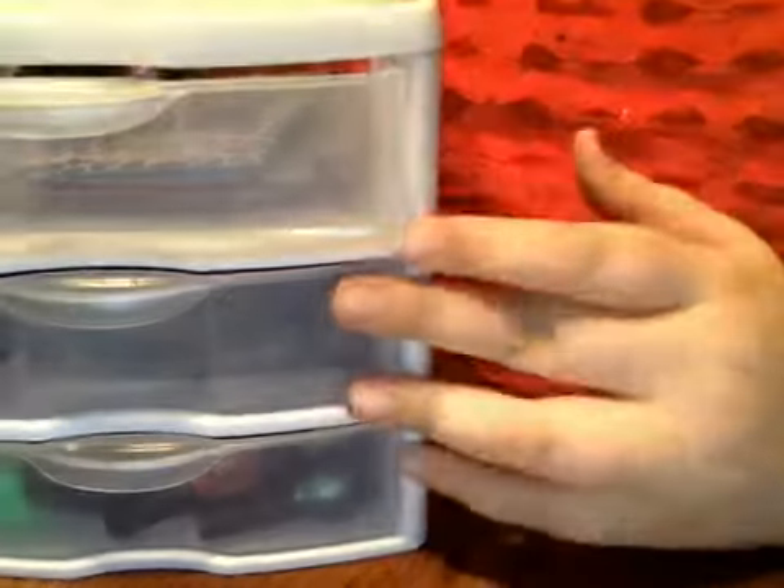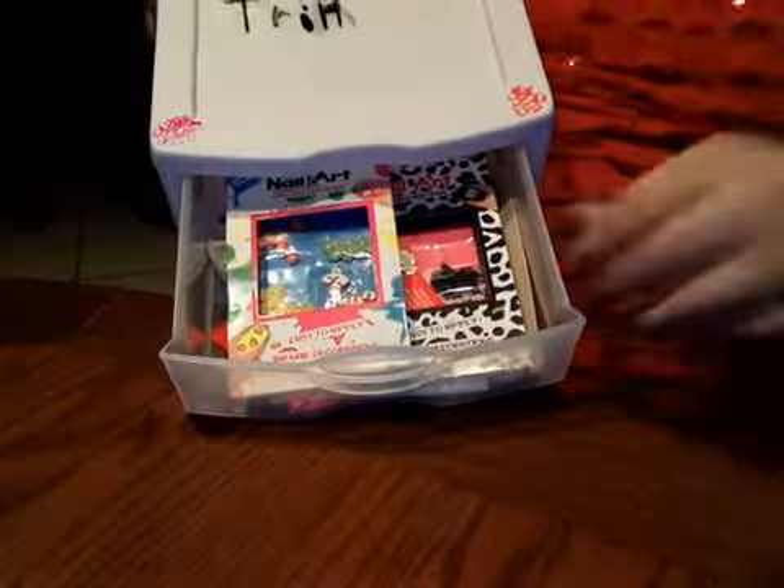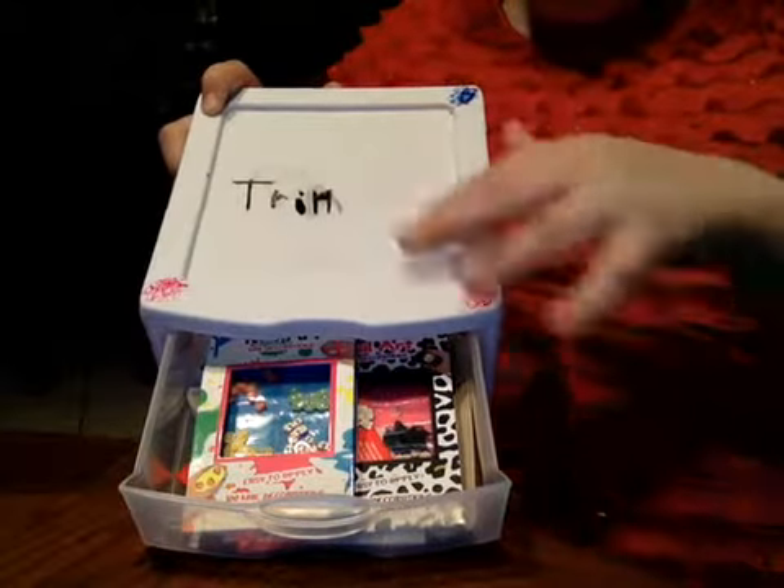So now here's my organizer I have. On the front I did a little — it says my name, not my full name, and then I just did a little thing.